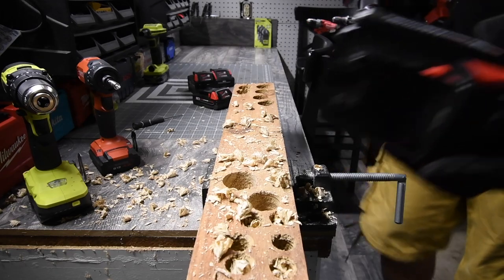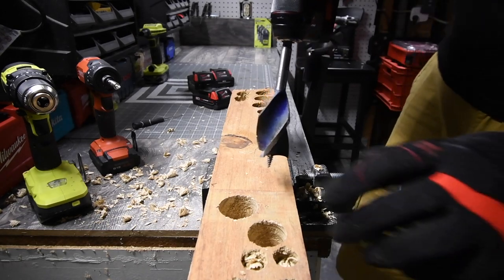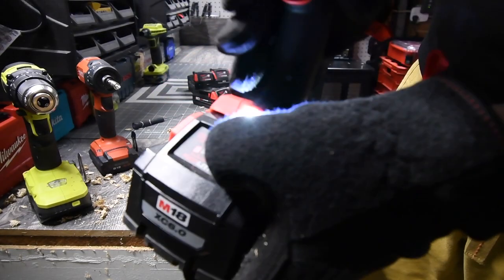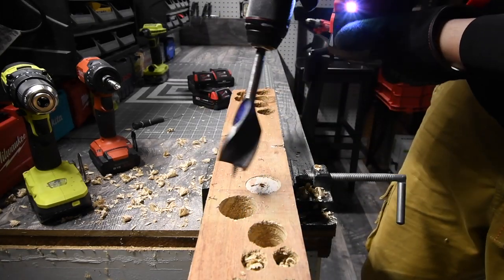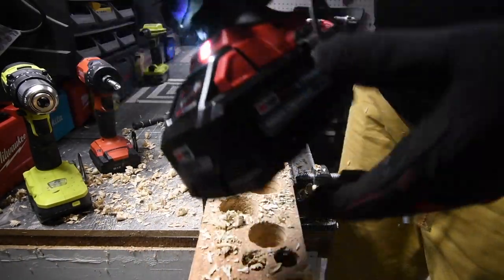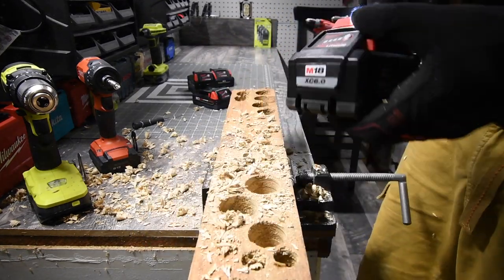Let's do a 6-amp-hour high output battery — this is going to do it all the way through. Battery is full on the 6-amp-hour high output. No problem — the battery is not wigging out.